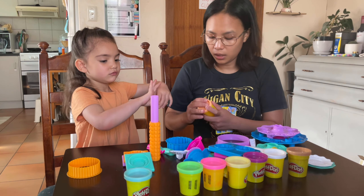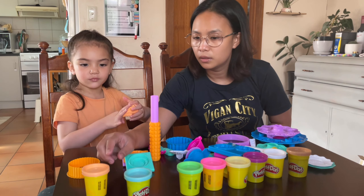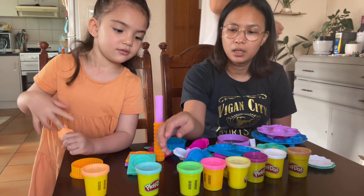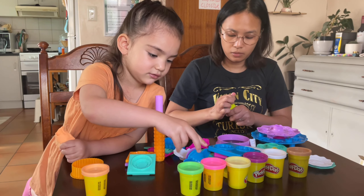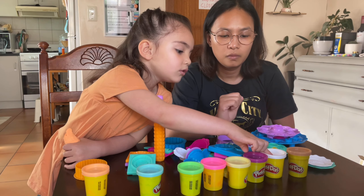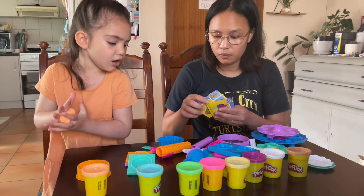What color Play-Dohs do we have? What color is this? Orange. And this one? Green. Really? That's blue, I think. Green. This one? Purple. White. And black. Okay!